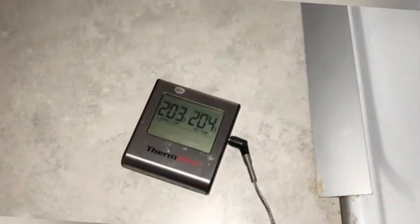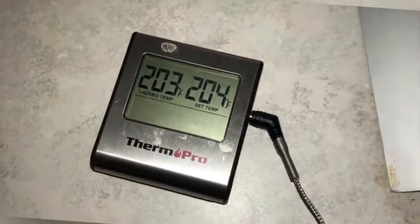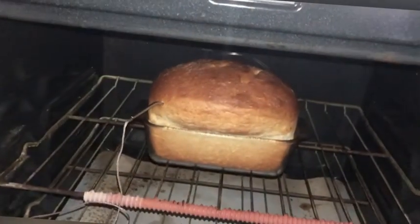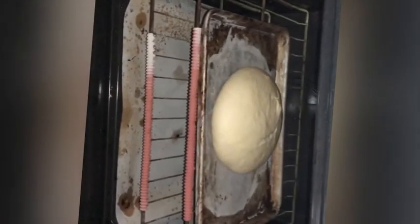One more quick thing — you may want to get a probe thermometer. You can get them cheap wherever you shop. You're going to want to set it at around 204 degrees. This loaf has been in there and it's just about done. There it is. Now I'm going to put in my other loaf of bread and let it sit in there for a few minutes.